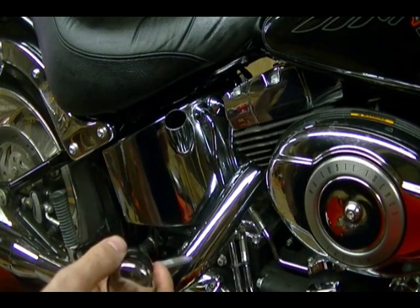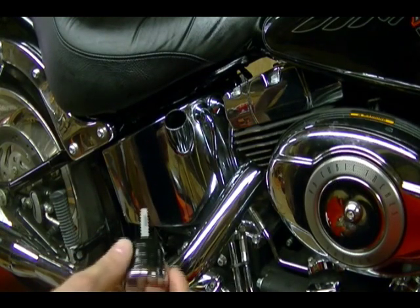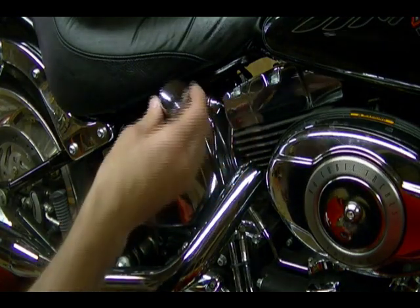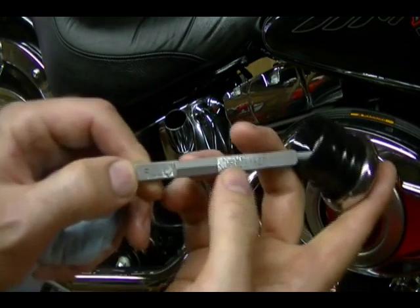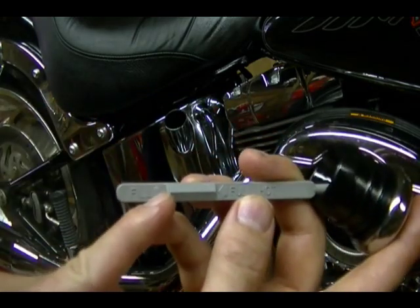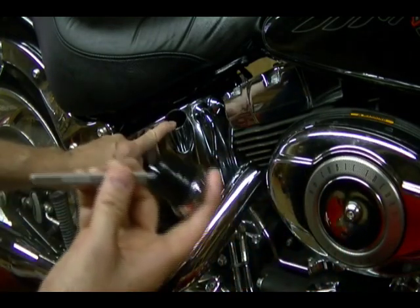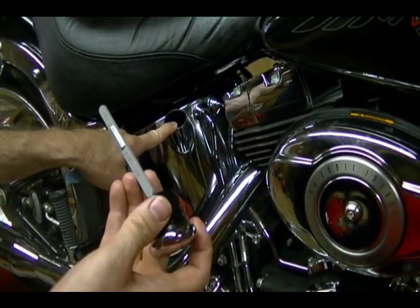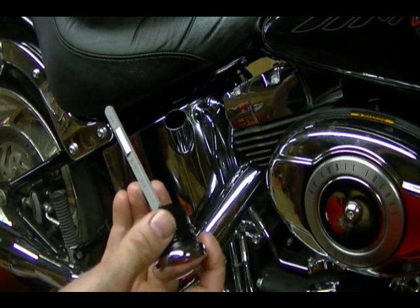After you've got the bike at operating temperature, take it off the stand, get it on its jiffy stand, and insert the fill cap all the way in, pull it out, and the oil level should be between the fill mark and the full mark. If you need to add oil, you can add it here. If you've accidentally overfilled it, you can remove the drain plug and let some of the oil out and reinstall the drain plug.